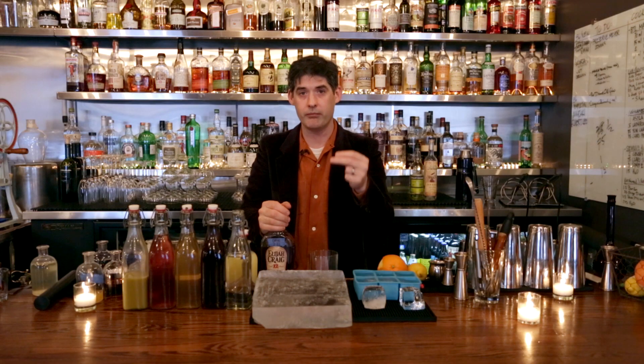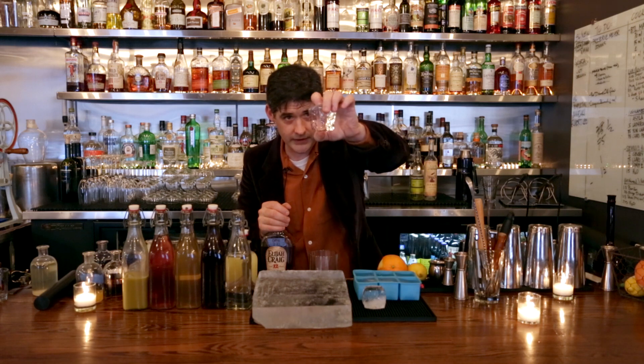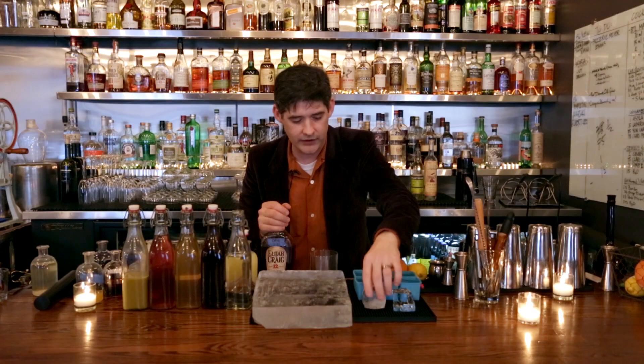Ice is extremely important in a built drink. Look how beautiful and clear that is — you can see straight through it. It's just an amazing piece of ice. It's important to temper it because you can't cut it when it's this cold, and also it'll shatter if it's not tempered.